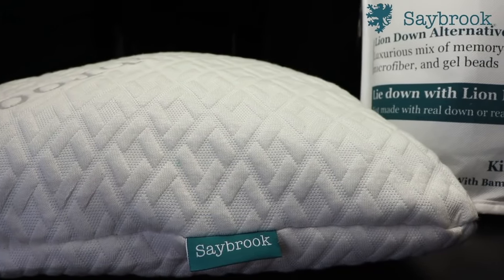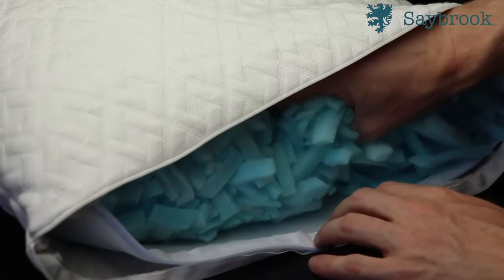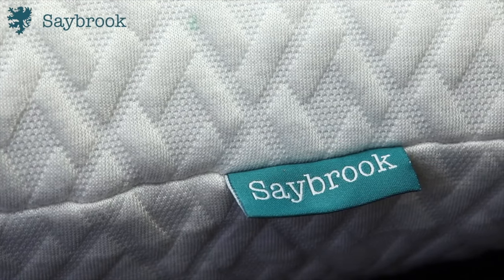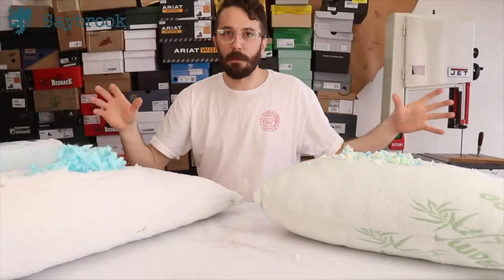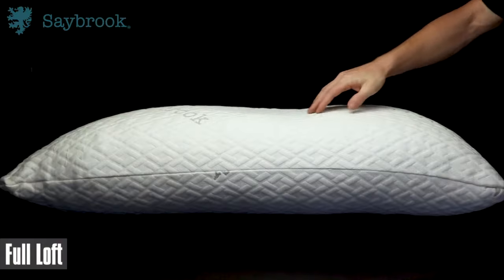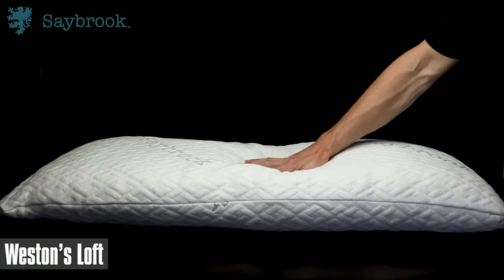It visually demonstrates what I like about Saybrook pillows — that perfect zone of being able to shape it and contour to your head. I like the fact that it combines the best attributes of a feather pillow and a memory foam pillow, because you get that adjustability and you can move it around like a feather pillow, but you also get that support, squish, consistency, and longevity of memory foam.